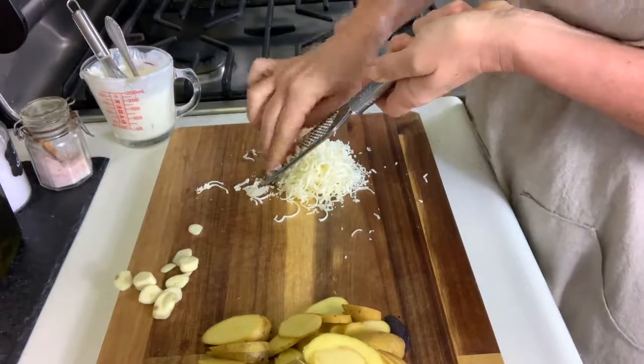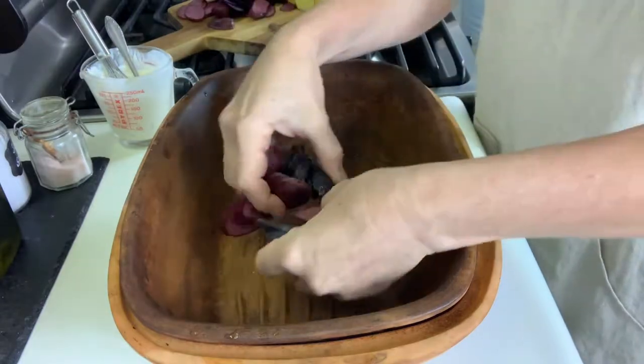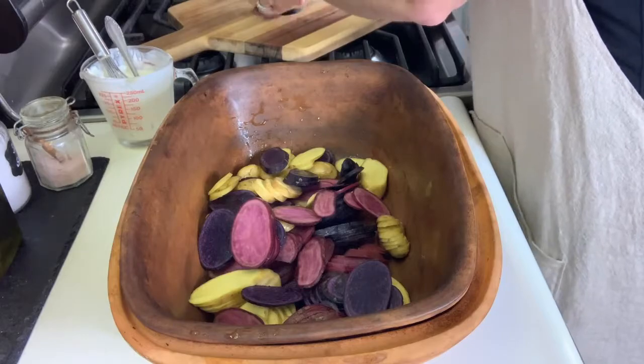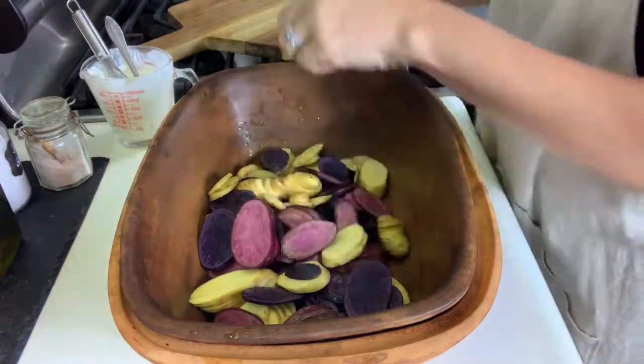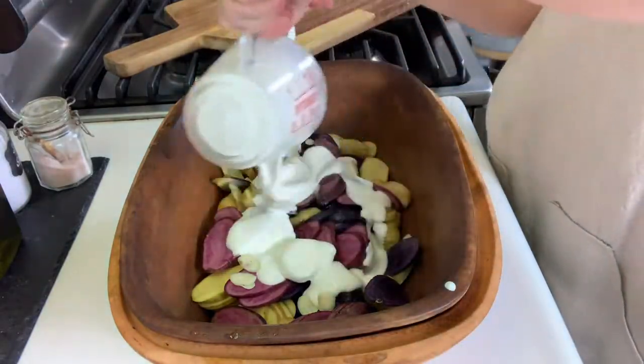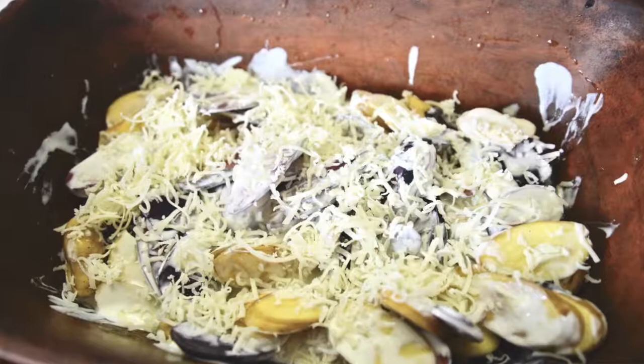And finally I'll grate my cheese. You can use any cheese that you like, your favorite cheese. Now once I'm done with all of that, make sure it's 10 minutes — you can soak your clay pot longer than that, but you want to make sure that you do soak it for about 10 minutes. So I'll drain all the water out of the clay pot. And now I'll arrange my potato slices and the garlic in the clay pot bottom. Then I'll toss everything with my sour cream mixture. And finally, I'll put the grated cheese on top and put the lid on.